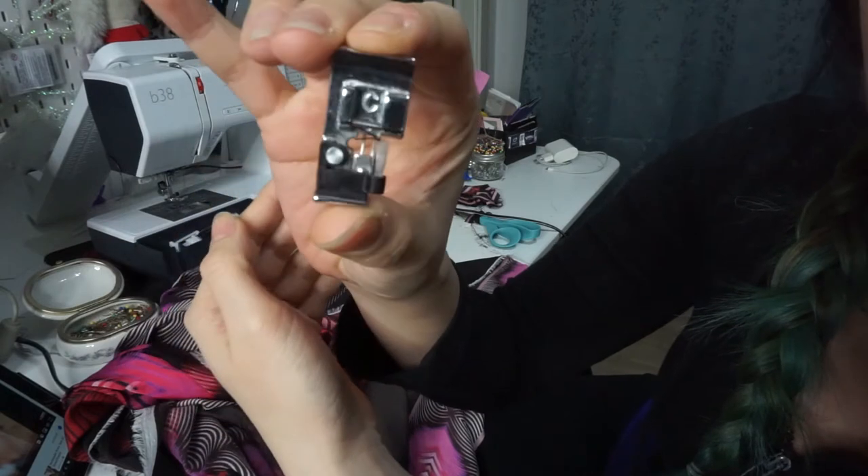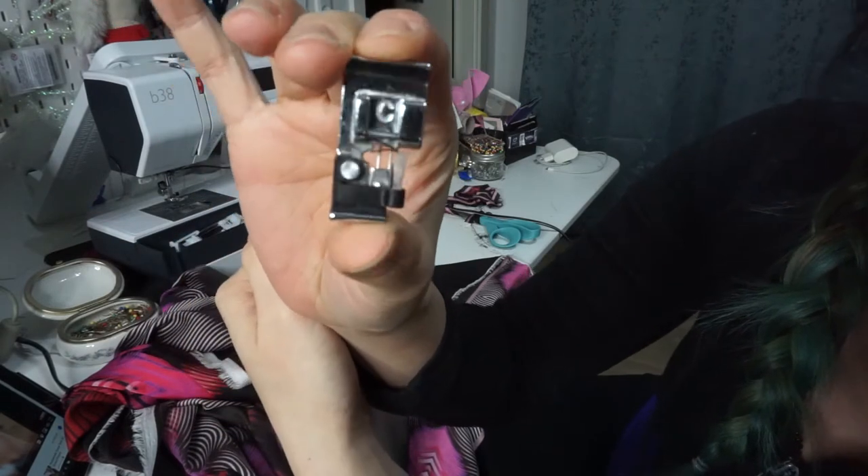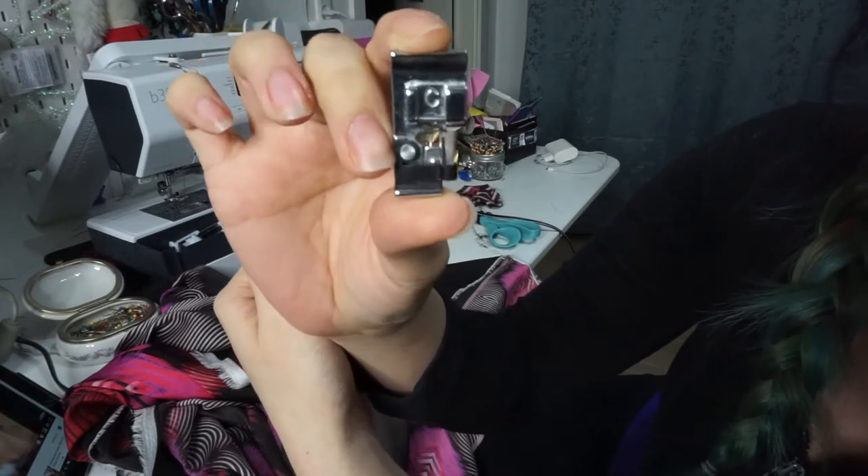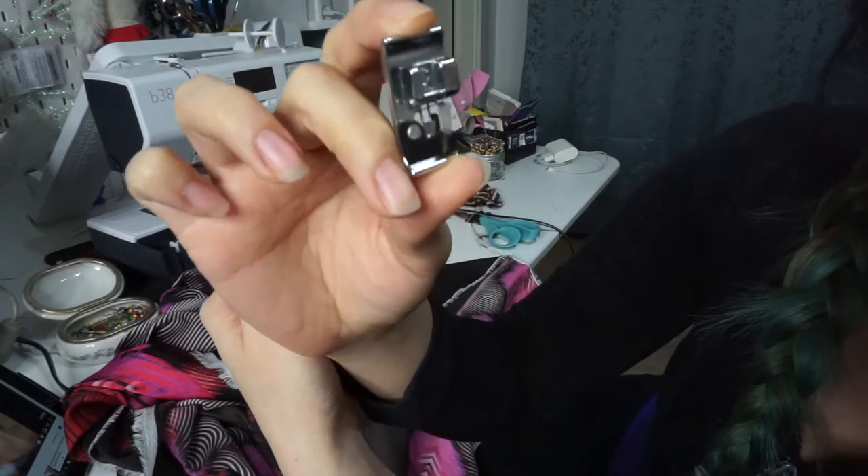I'm going to be using my special serging foot. This is really important if you don't have a serging machine — it doesn't cut the fabric at the end, so you have to pre-cut or just cut afterwards.